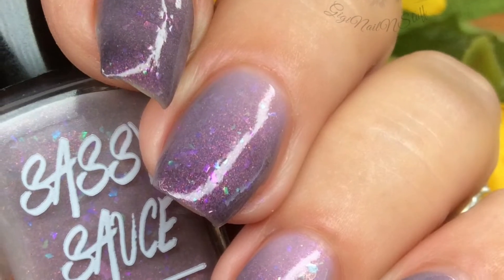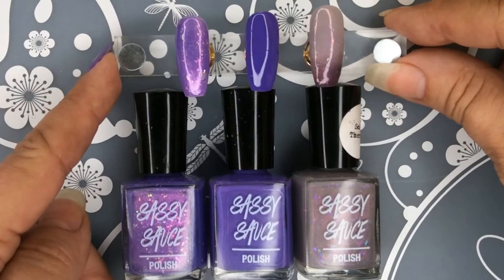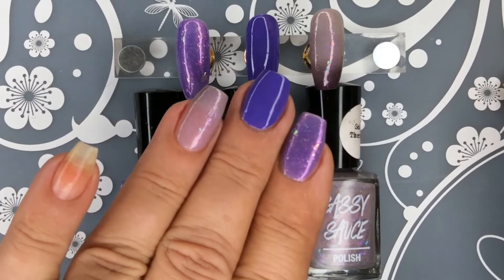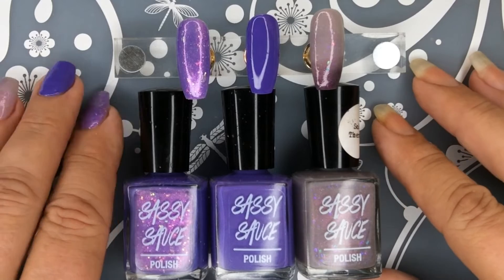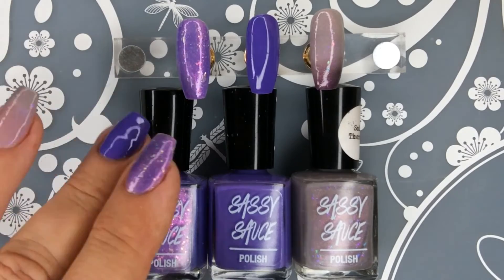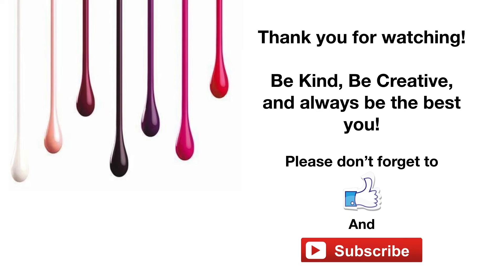That is all I have for you today. I hope you enjoyed these swatches. Look at how beautiful these colors are — I even did them on my fingers just to see. I love the formula of this. Again, these are releasing on the 29th at 11 AM CST. They will be $11 each and $30 for all three. Thank you so very much for watching. Be kind, be creative, and always be the best you. Don't forget to like and subscribe — it's free.